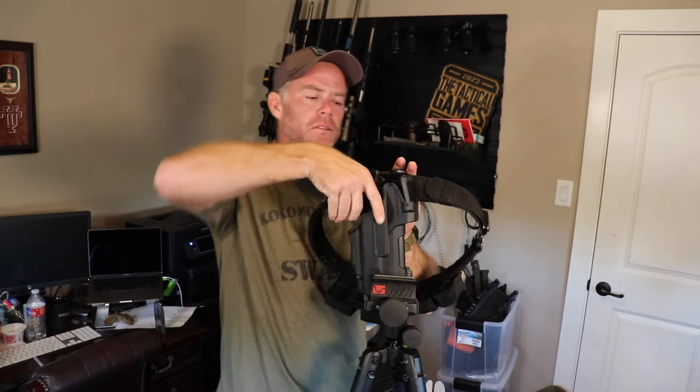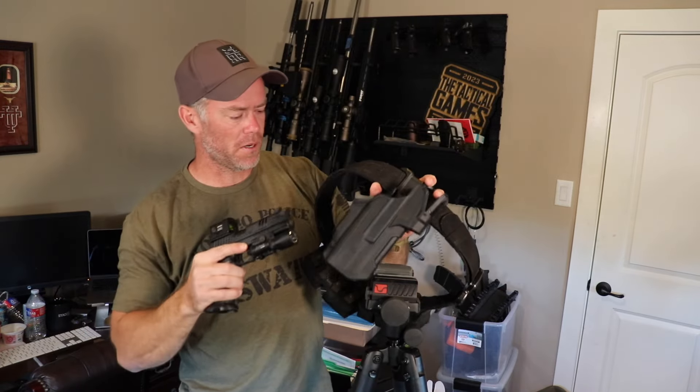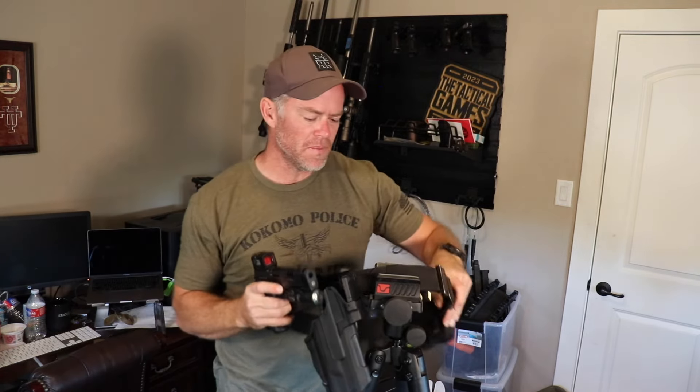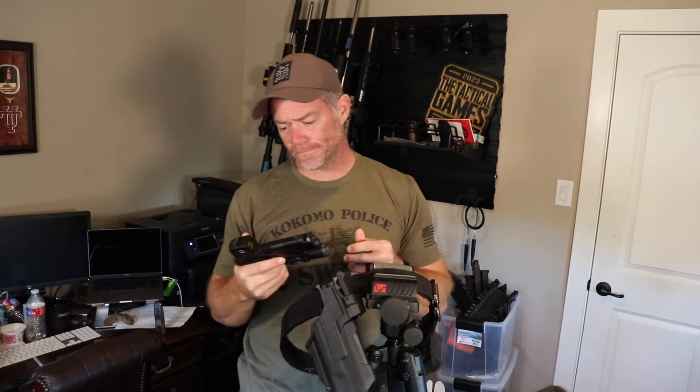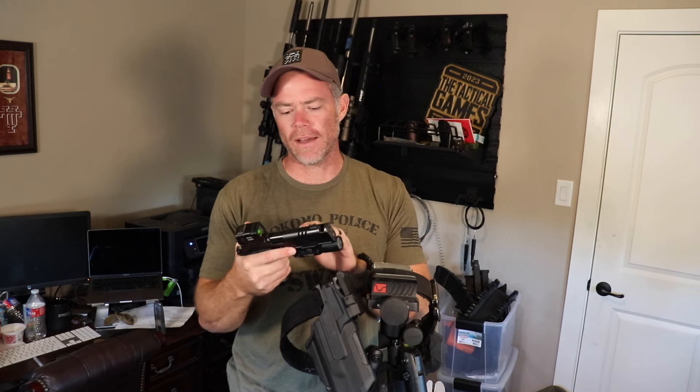This is a light-bearing holster, so I have the Surefire X300 Ultra on it. That's what secures the pistol into the holster. I do like the light, though I may not keep it — I may use another holster that doesn't require me to have the light.